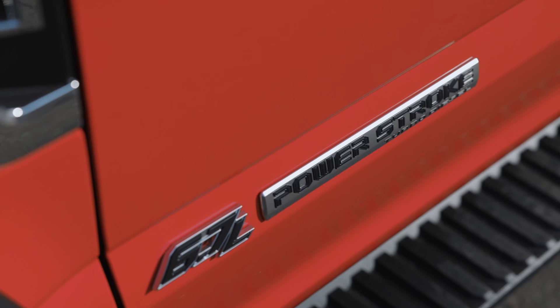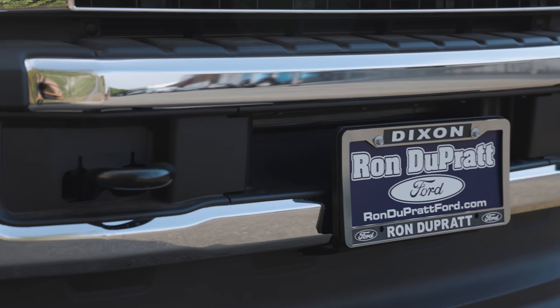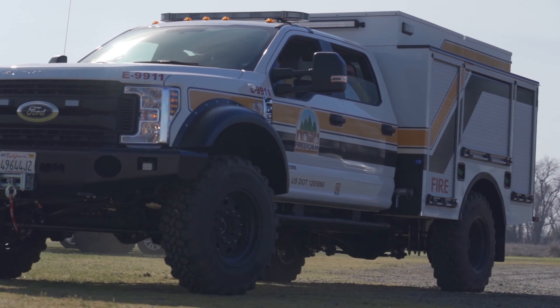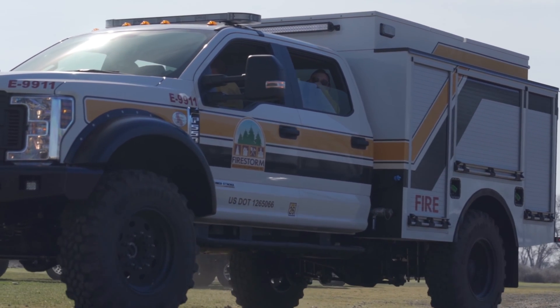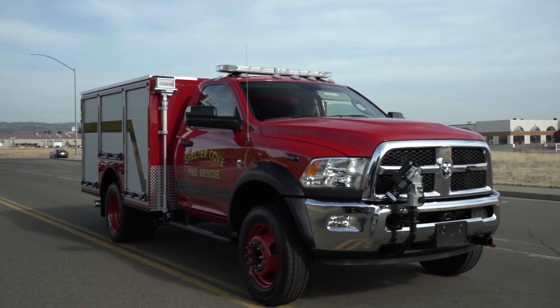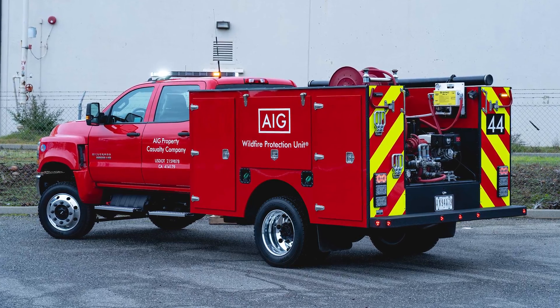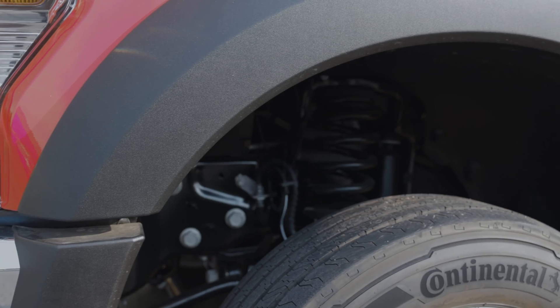We chose the Ford F550 for several reasons. One is we have a great relationship with Rhonda Pratt Ford out of Dixon, California — they've helped us source this chassis. Also, with our customer base, we seem to get more requests for the F550 than for the 5500 Dodge. We've worked with both chassis — the Dodge, the Chevy 5500s, and the Ford F550. Each chassis seems to have its own positives and negatives.